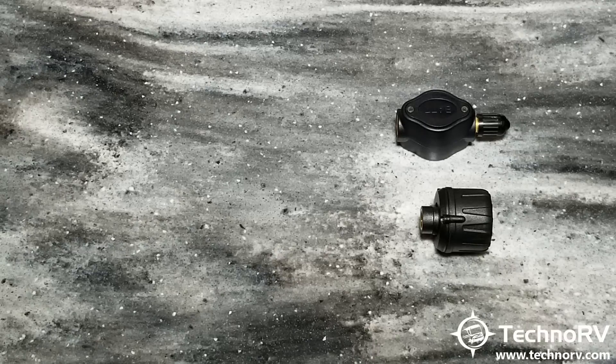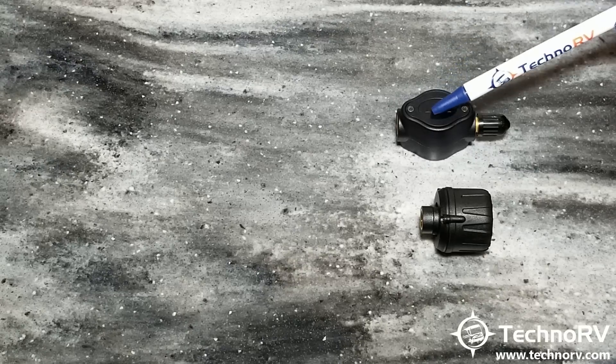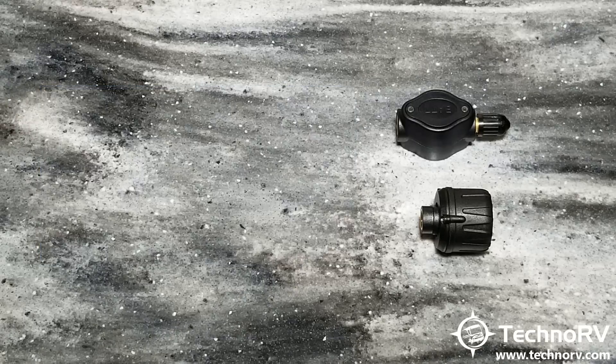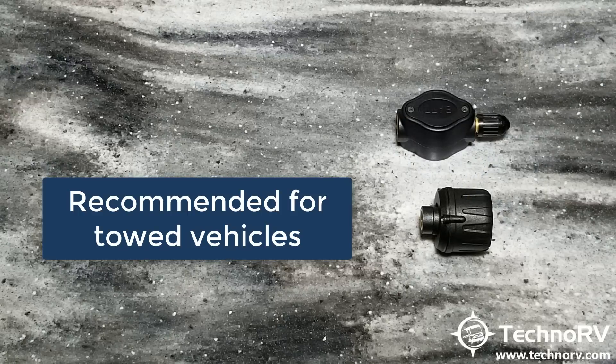Another question we get is: can you mix and match these two? For example, could you put flow-through sensors on your motorhome and cap sensors on your tow vehicle? The answer is yes. We do recommend always using a cap sensor for a tow vehicle, as tow vehicles often have rubber valve stems and shallower wheel wells, and the cap sensor's lower profile works better in that situation.